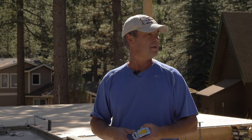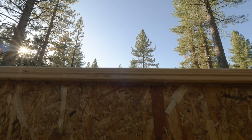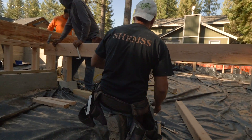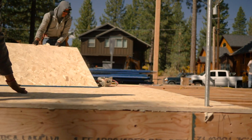Today we are here at our current job site. A few days ago we built this conventional floor, which consists of TGI joists, two-by-six exterior walls, and wood beams. After the inspection we covered the floor with three-quarter inch plywood. Now we are ready to start laying out the first floor framing.